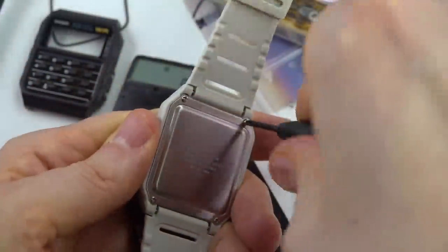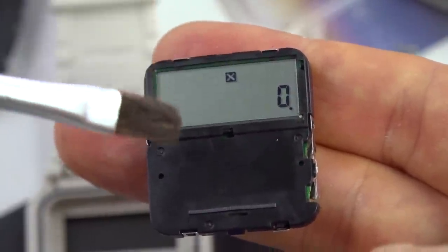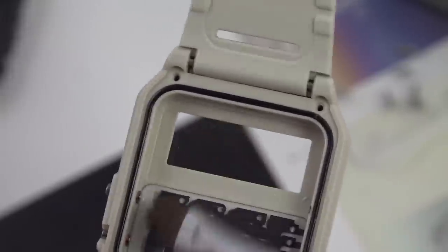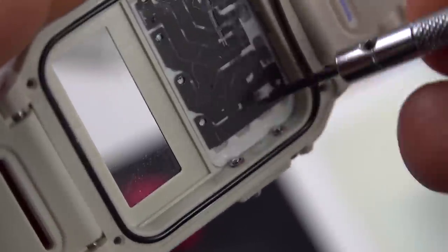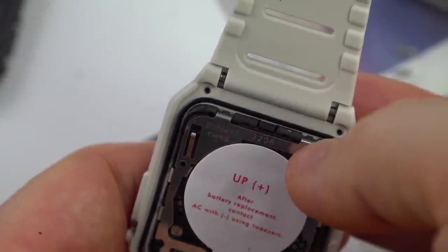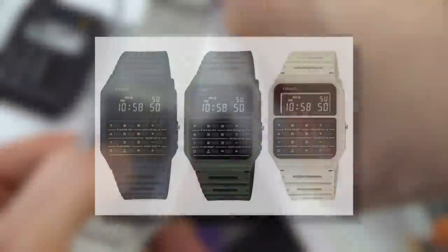Then, of course, you repeat the process with the new calculator databank. Now, before you replace the negative display module with the regular module, make sure you give it a brush. You don't want any little annoying bits to get trapped in there and then have to take it out all over again. Also give the inside of the display a brush as well. Pay attention to this because this is crucial: make sure the buttons are fully pressed out because otherwise they will not function. And also pay very close attention to the gasket because if it is not positioned properly, it will compromise the water resistance. Then screw it back in and there you have it.